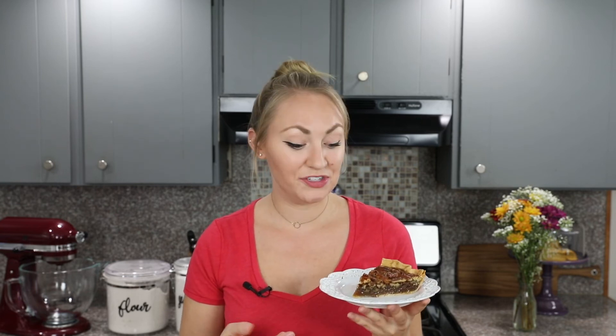And that is how you make my all-time favorite pecan pie recipe. I really think you guys are going to love this one — it's super easy and it yields great results every time. If you try it out, please leave me a comment and let me know what you think. Thank you guys so much for watching and I'll see you next time.